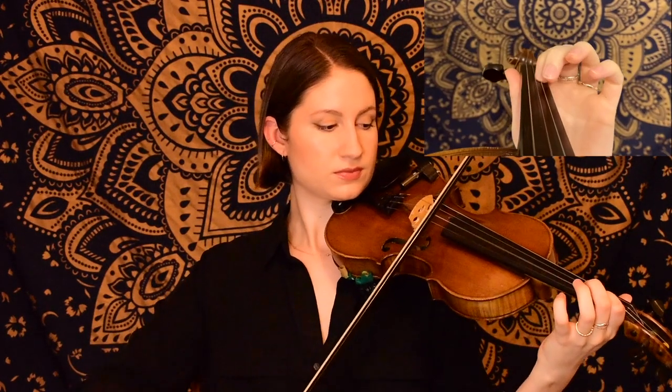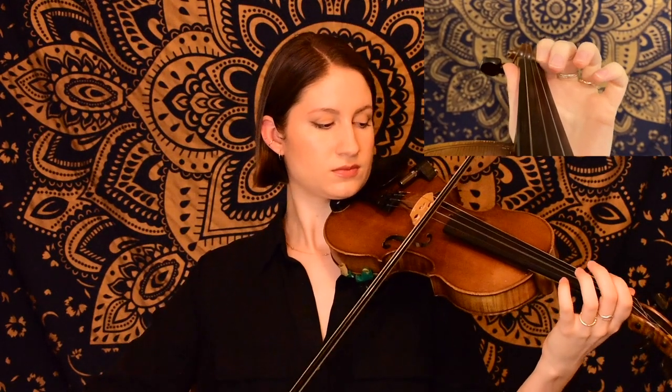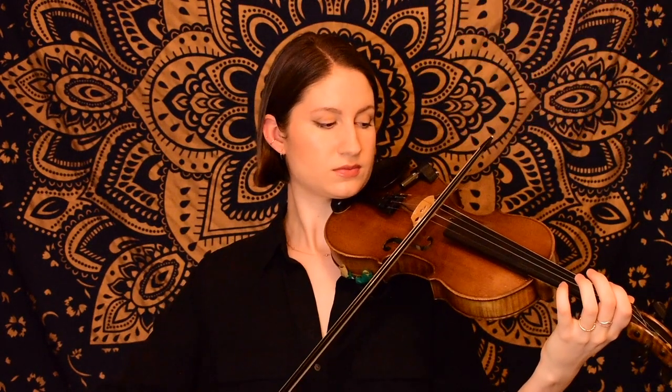And for this next phrase, we're going to be starting on a G on the D string, and then ending on open A with those two quarter notes.